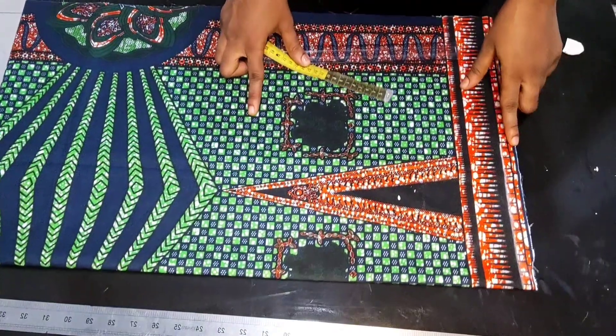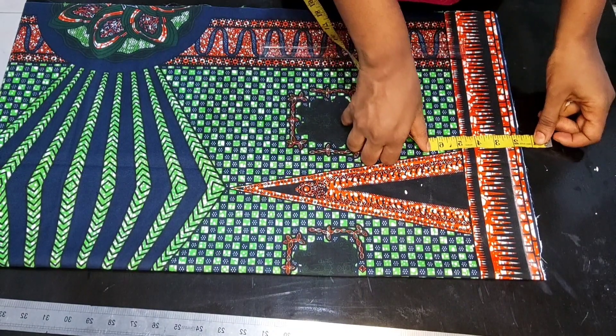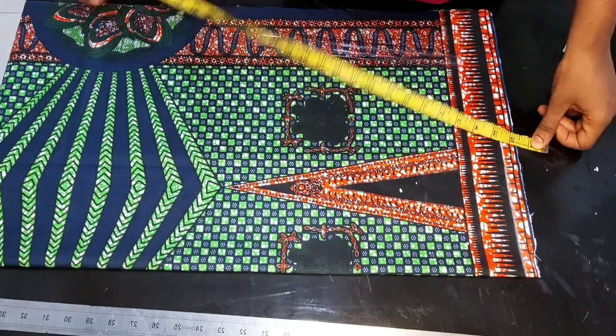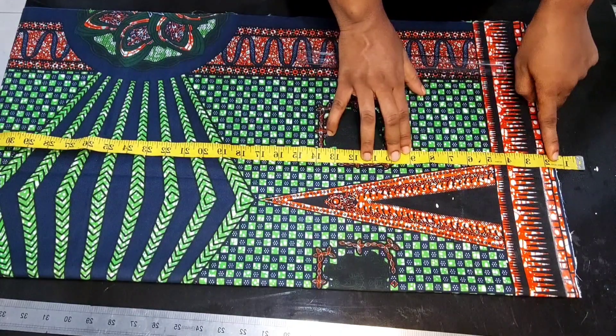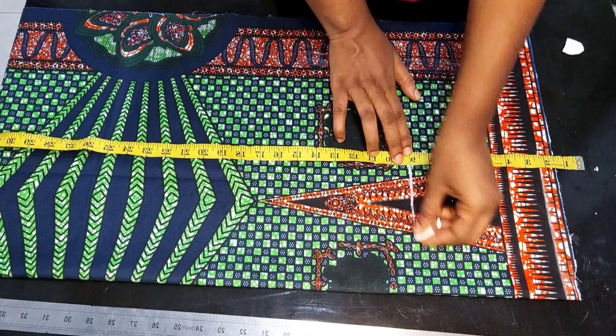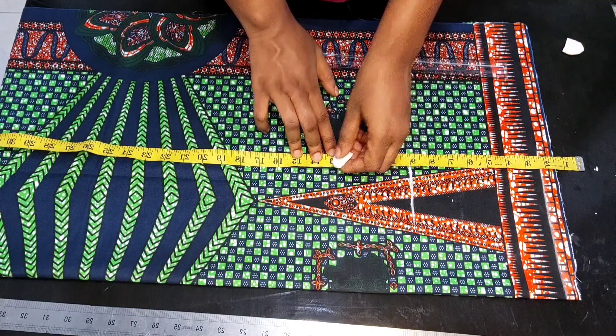Because the pants is going to be having a band at the top, I'm going to place my tape 1.5 inches above the starting point to take my vertical measurements. Depending on you, you can decide to use two inches for your band while we're using 1.5 inches. From my waist to my hip measurement is nine inches, and from my waist to my crotch depth is 13.5 inches.